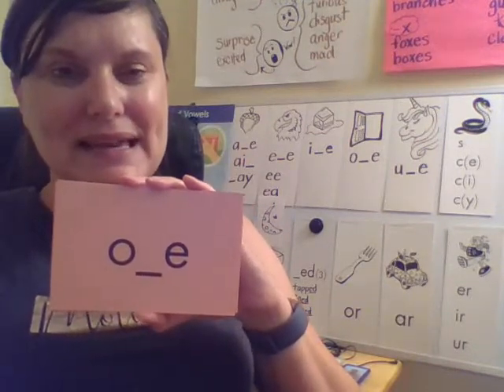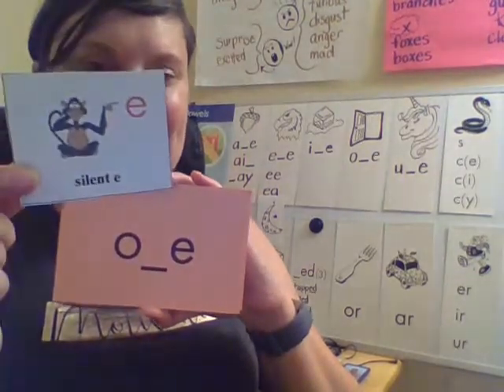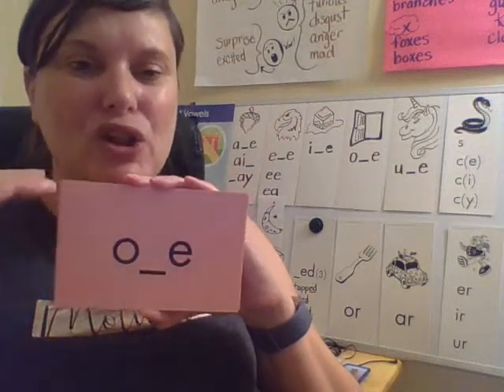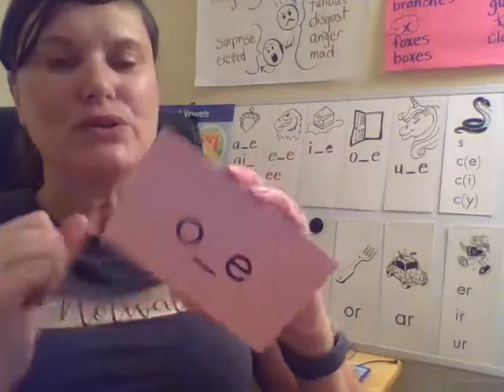What syllable type is this, Lions? Yes, it is a silent E syllable, because we have the silent E at the end that helps the first vowel make a long vowel sound. And if you forget this long sound of O, it's just like the open door.